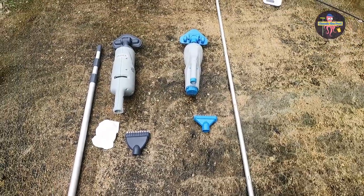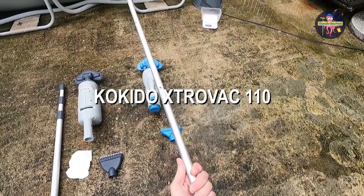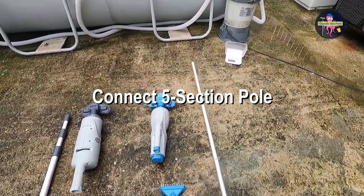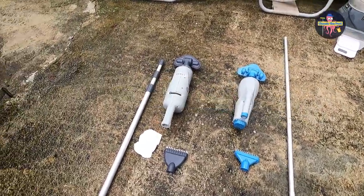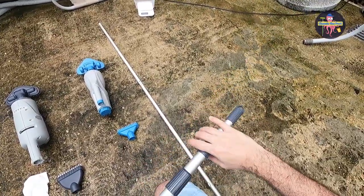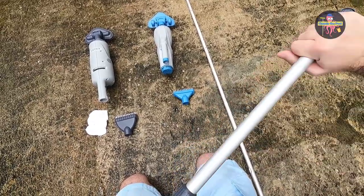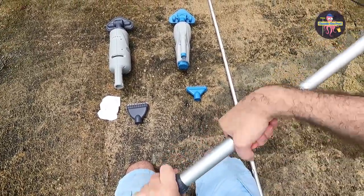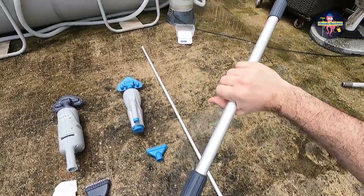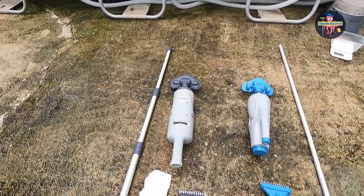Looking at the poles, we can already see that the Kokido pole seems thinner than the telescopic pole — it's lighter. The telescopic pole seems sturdier and bigger, but it's a bit harder to turn and lock in. Besides that, I think it's a nice pole.